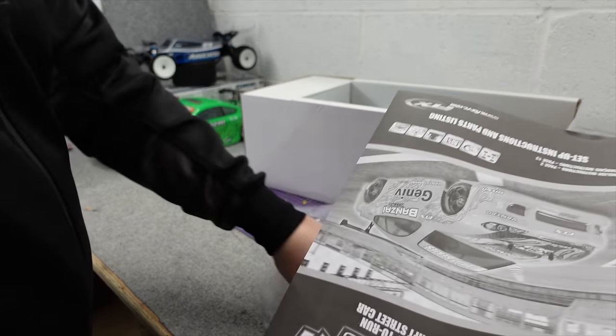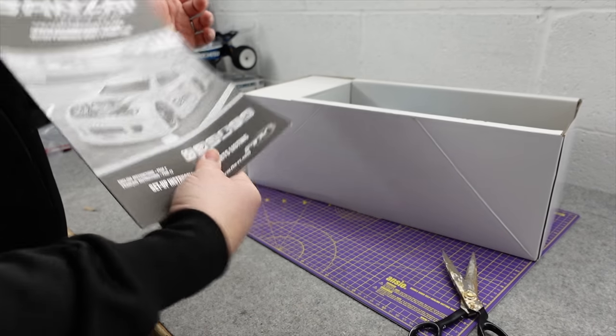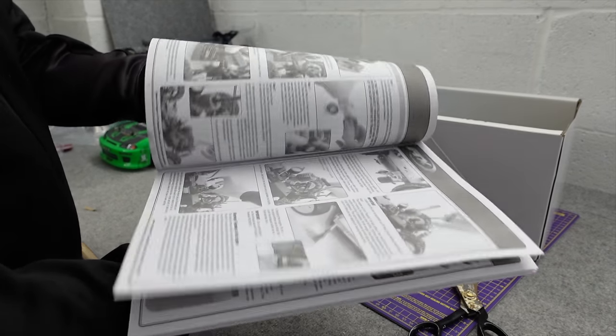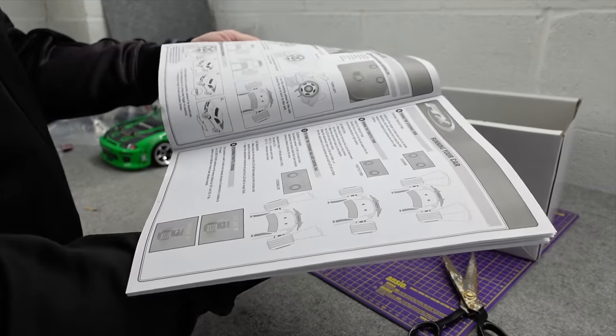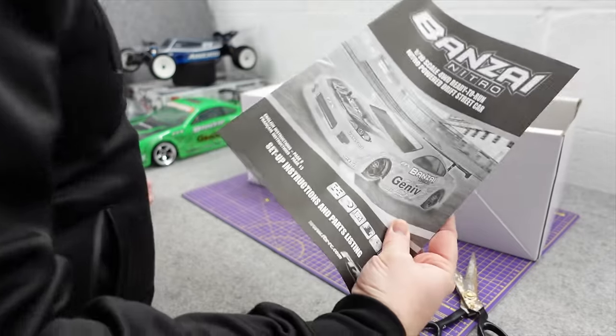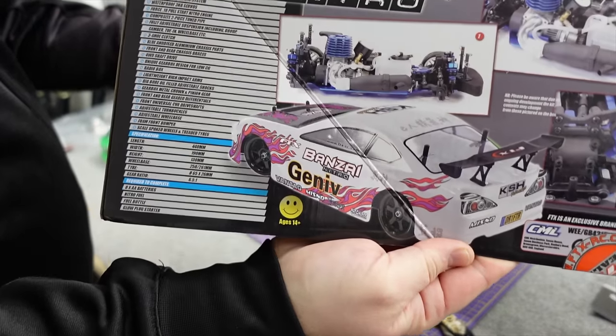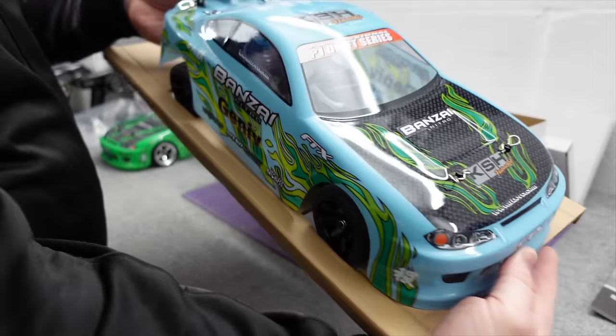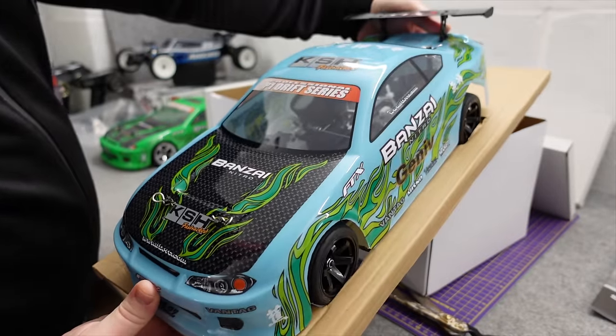Lots of people like that and I can understand why. The instructions — I usually throw these away, but for nitro if you've not had one before you are going to have to read this carefully so you know what you're doing. Don't throw it away. So it comes in blue and that kind of white and pink, which is quite funky. But it's not quite that blue, it's actually a little bit nicer — more like a baby blue.